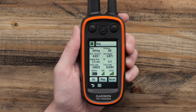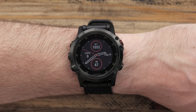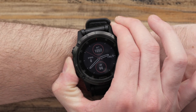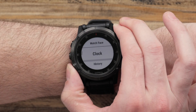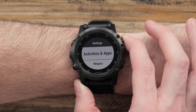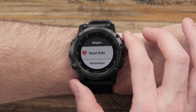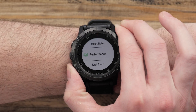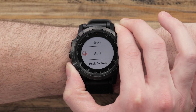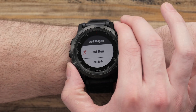Once communication is confirmed, we will need to ensure the Dog Tracking widget is enabled on the watch. To do this, press and hold the Up button to access the menu. From here, we'll select Settings, then Widgets. On the Widgets screen, scroll down the list until we reach Dog Track and select it. If Dog Track is not available on the list, we'll select Add Widgets and select it from this screen.